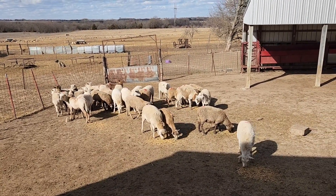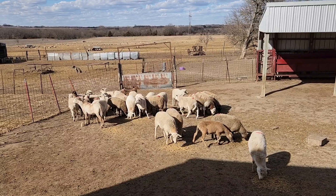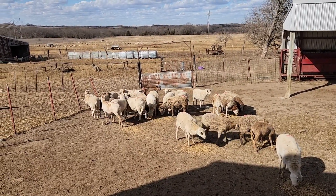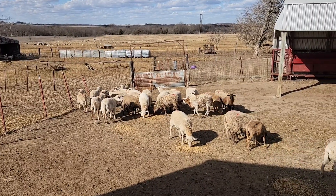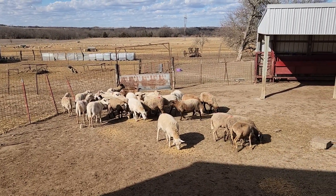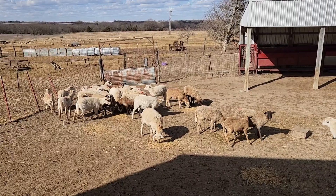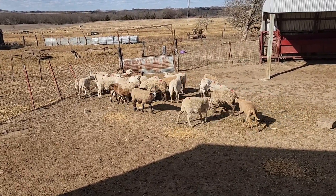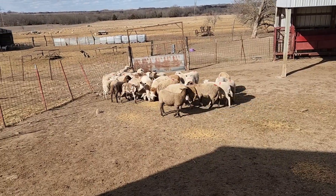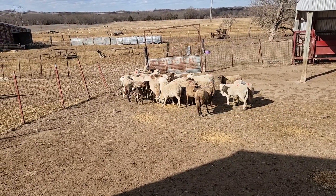We'll have some of those for sale. Of course, they could be short-bred that he couldn't see yet since the rams are still in with them. Some may have been bred in the last 30 days or a little less that he can't see. This group here is that way — you can see they're nice big ewe lambs.